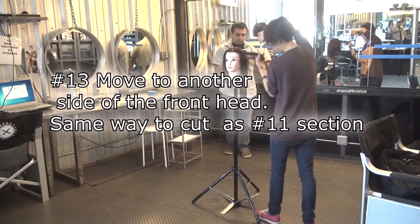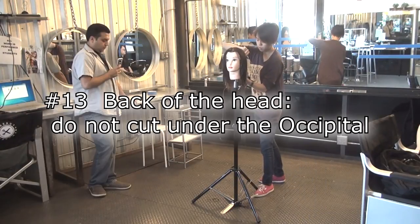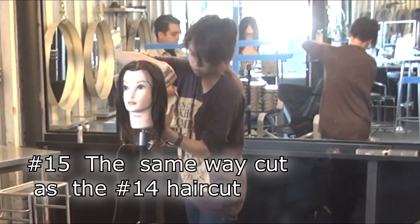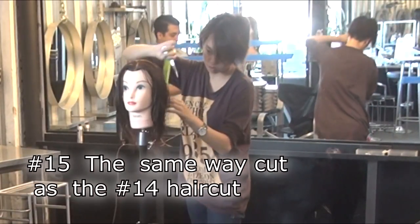Same cut as the 11th section. The center section twice, both sides. Bring both sides toward the center line.